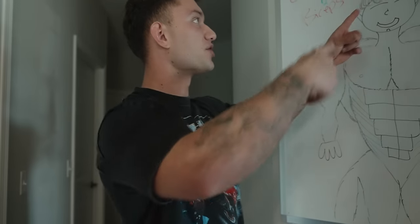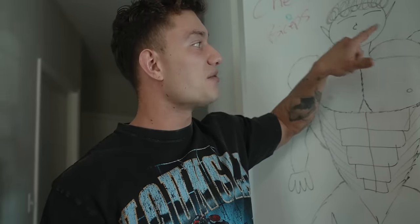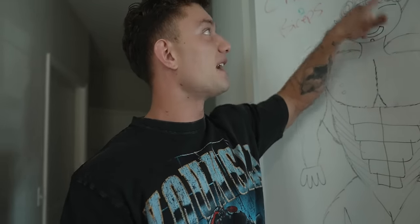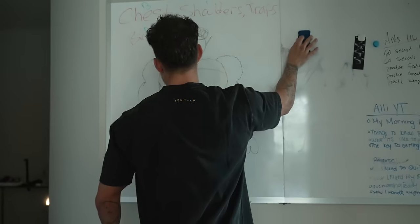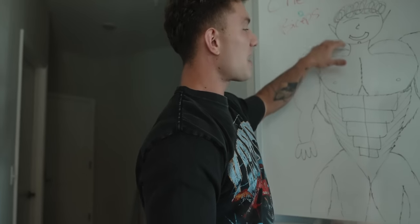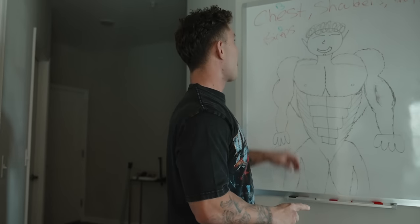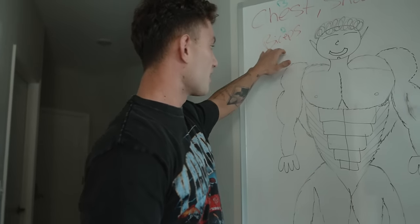We're not going into shoulders too much since my shoulders are very developed, especially in the front delt area. I don't need to hit front delts, so we're only focusing on the side delt to keep them full and plump. For traps, we'll do two exercises focusing on the top and bottom of the traps. Then we finish off with biceps — two exercises, just curls, because that's what biceps are.